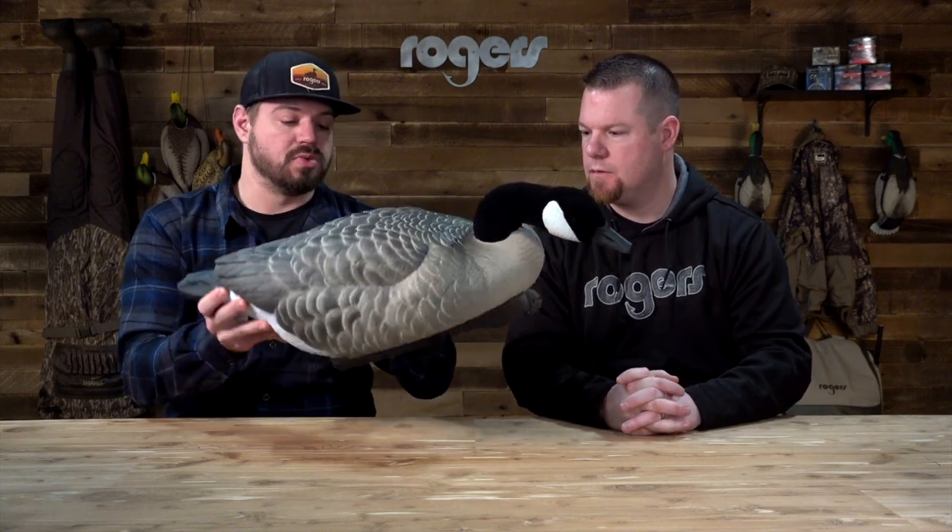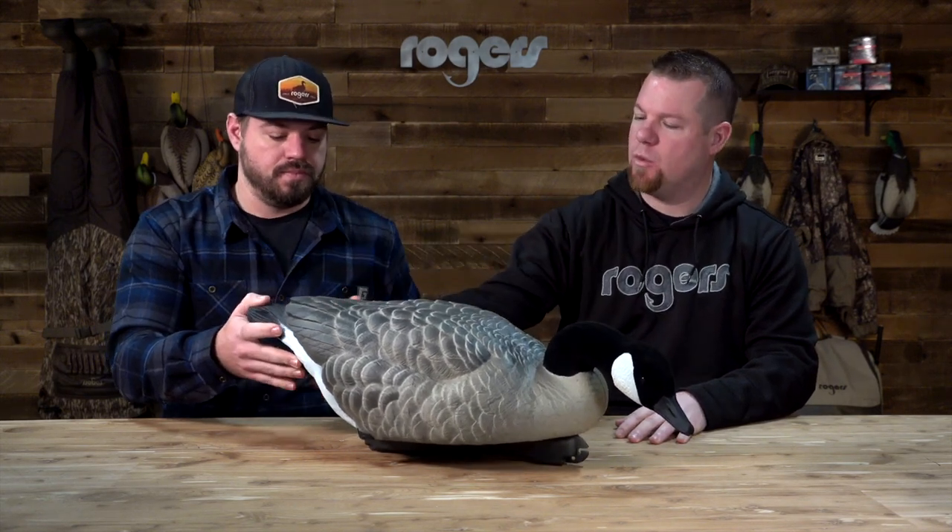The size is awesome, the carve is cool, it looks really good. I love the color — higher back, lots of white on the back, flocked head, a little oversized. Great addition to any spread.